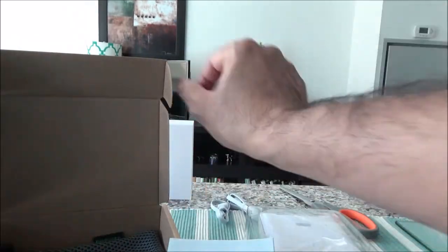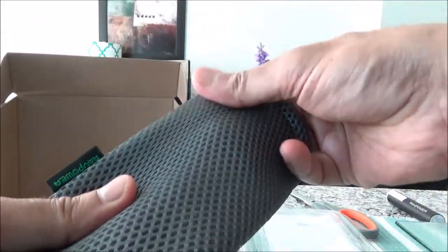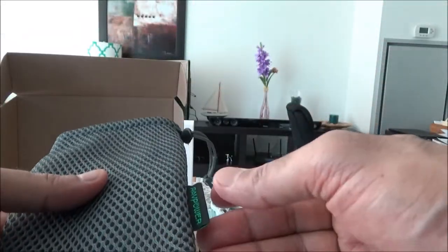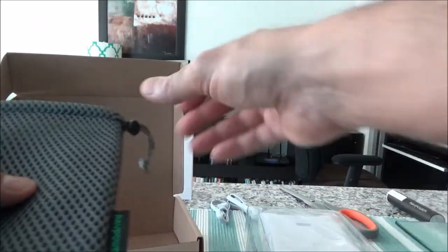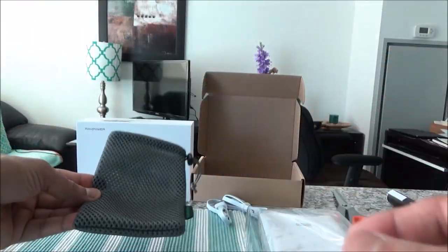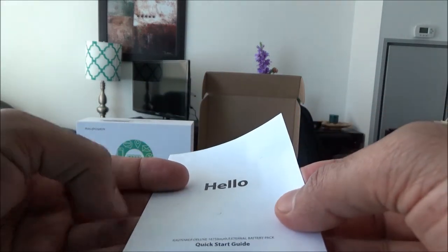There's also a pouch made of soft material. You can keep the charger in here when you're not using it just to protect it — it's a good idea to include this. And we also have a quick start guide with all the things you need to know.